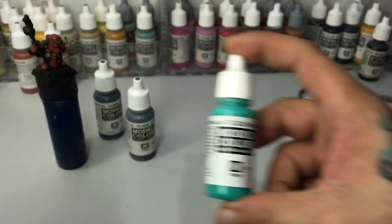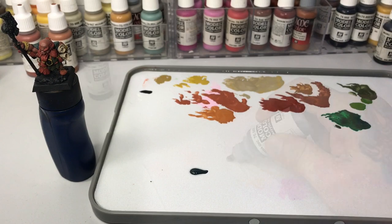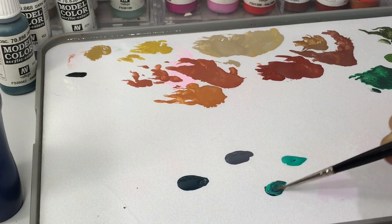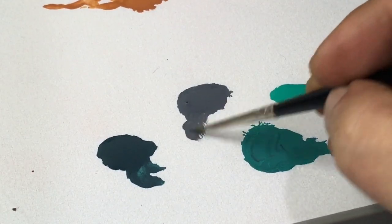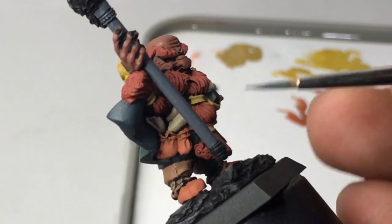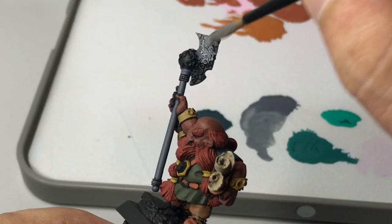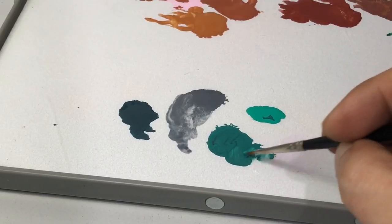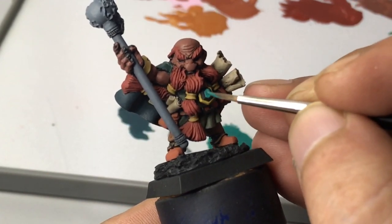I also learned from watching videos by Serio Calvo that a good base color matters a lot. As you can see, the base colors are the longest step for me because I'm really careful to be very clean. The division between the elements is really sharp, because after the base colors it's easier to build up the volume with lighter colors and you already have a clean base. You'll also notice in the video that I don't leave black areas between certain types of material.